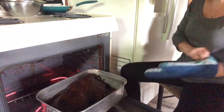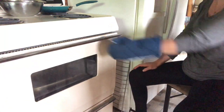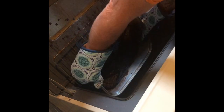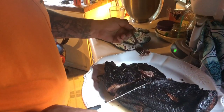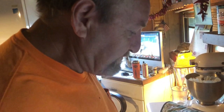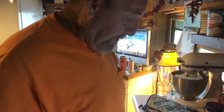Alright, I'm going to get this back in the oven and let it cook for two more hours and I will be back with you when the beef brisket is finished. Alright guys, it's been 10 hours — we're going to pull out the beef brisket. How is it? Good. Delicious.